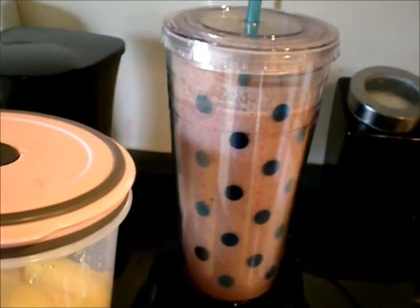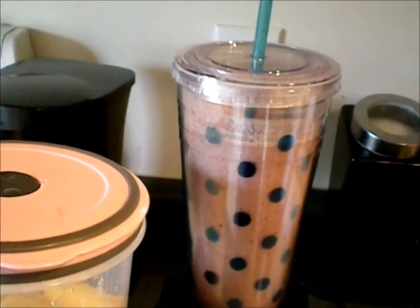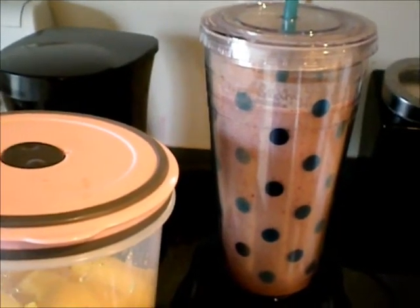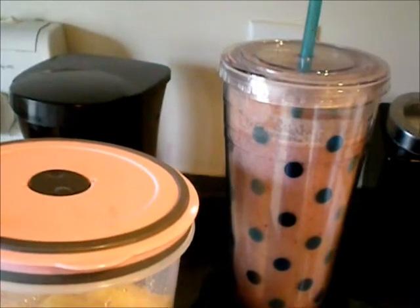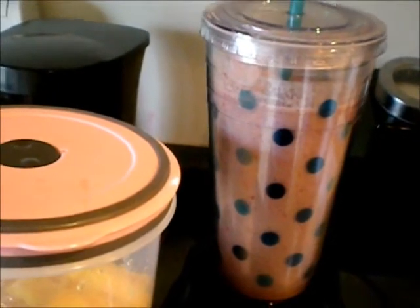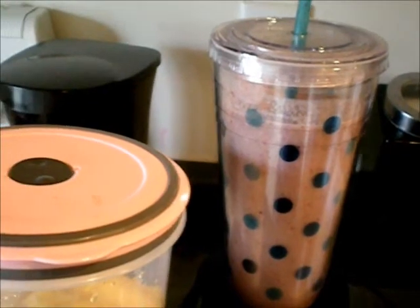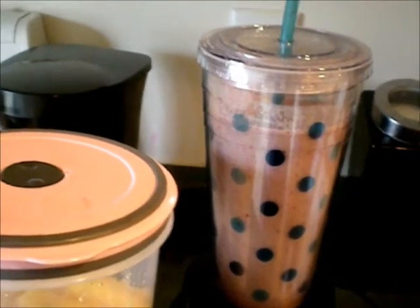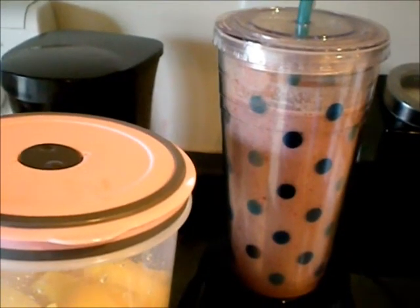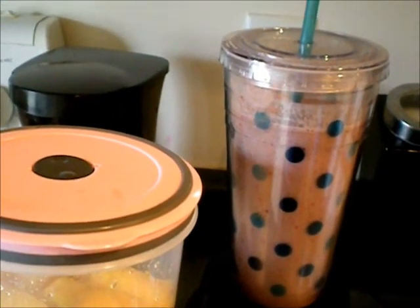You guys can go out and check out NaturallyJazzy.com. Get yourselves some herbal powders — and I must say, the powders are inexpensive. A lot of other websites charge an arm and a leg for these herbal powders, but this is a great website. She's really sweet — she sent me some samples and a cutesy gift, and I was really appreciative of that. So you guys go ahead and check out NaturallyJazzy.